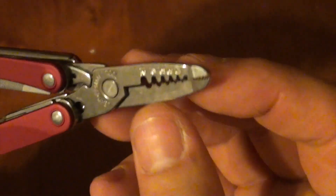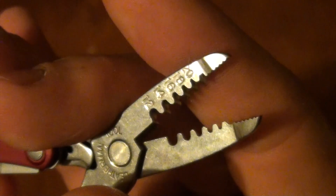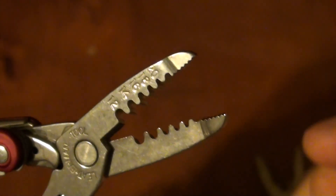The ES4's plier head still comes together to a needle nose point, but the grip on it is rather more aggressive. It goes down to a wire stripping portion and then has wire cutters at the bottom.